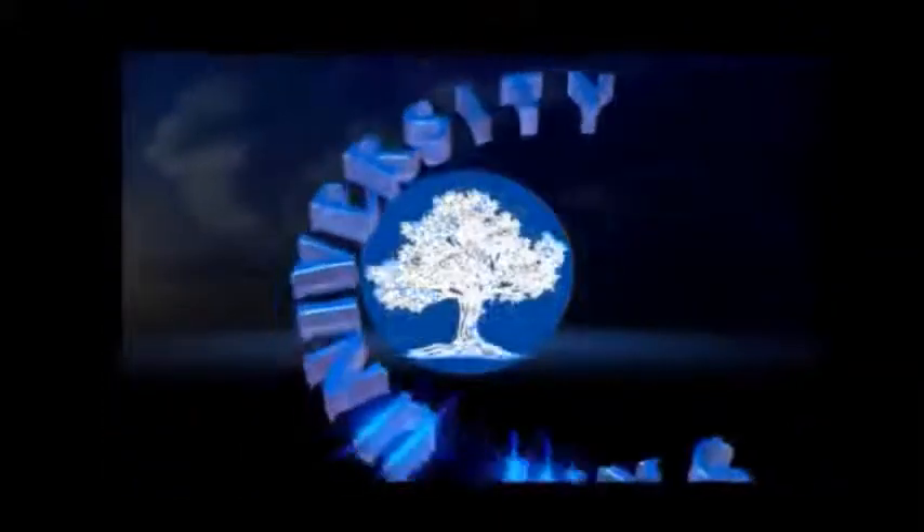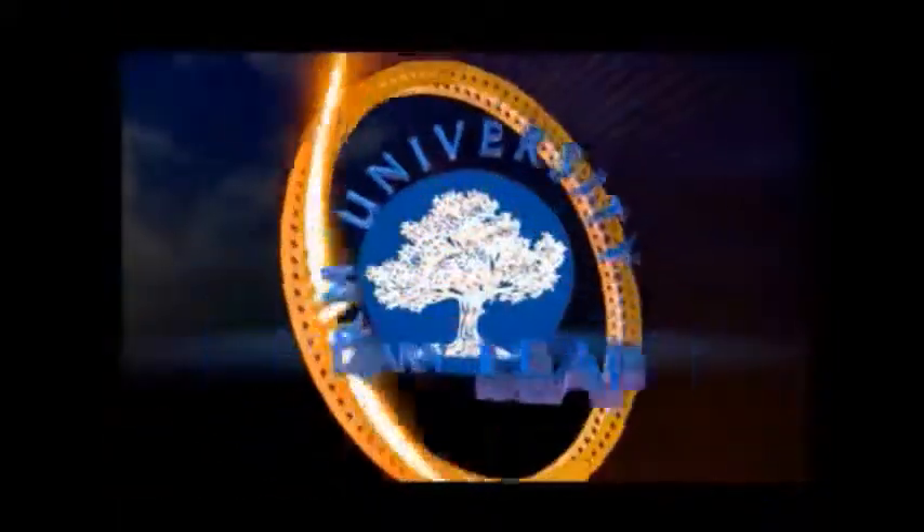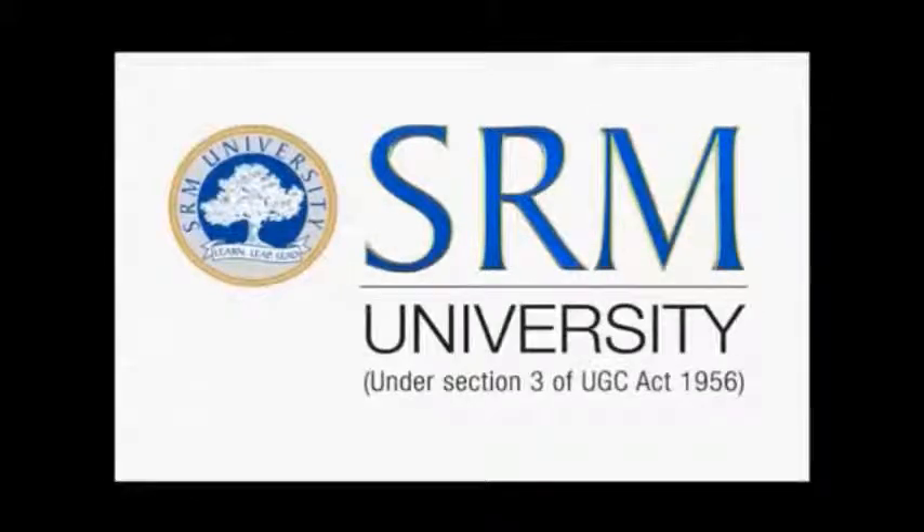Yes, SRM, here we learn and leap and leap. Yes, SRM, we shall learn and leap and leap.